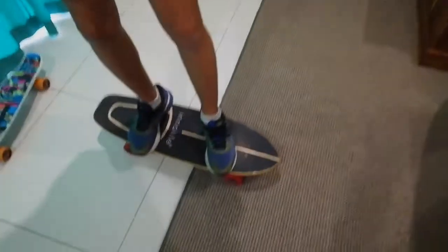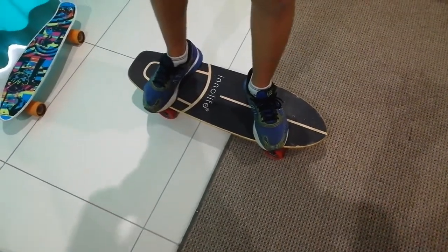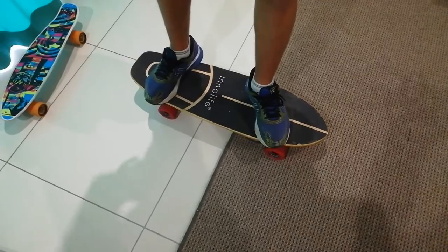So here's Leon. First way how to do it on a cruiser: the front foot you put at 45 degrees behind the two screws from the front truck, and your back foot you put it on the back truck from the kick toe.